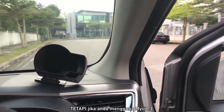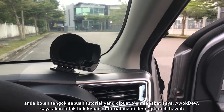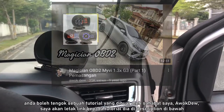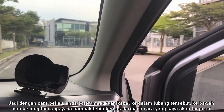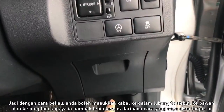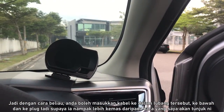However, if you are using the MyVi 1.3, you can check out a tutorial made by my friend Awokdio — I'll leave a link to his tutorial video in the description below, where he shows you how to open this panel since there is no airbag there for the 1.3 MyVi. That way you'll be able to put the cable down through that gap, making it neater than the way I am about to do.